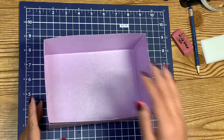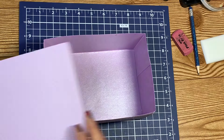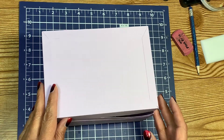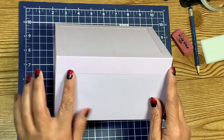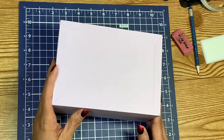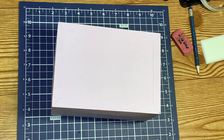All right, I got it in there — I went ahead and put the bottom in. Now let's see if this is going to fit. Yes, it fits, guys! I think it fits better than the first one. So this is our trunk. What I'm going to do next is put that long hinge in.